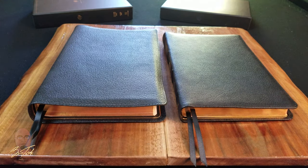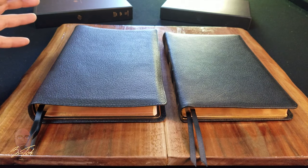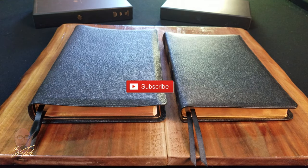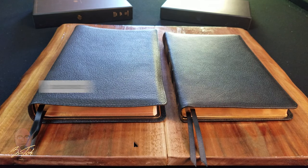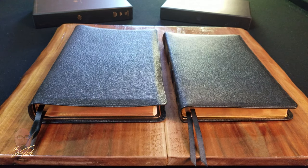That's about all I can show you. If you have any questions, please leave them in the comment section — I'll be happy to answer them. If you have ideas for comparing the Premium Thin Line to other Bibles, leave that in the comments as well. Don't forget to subscribe and click the notification bell so you get notified when I upload new videos. Thank you for watching — God bless.